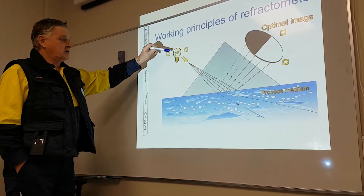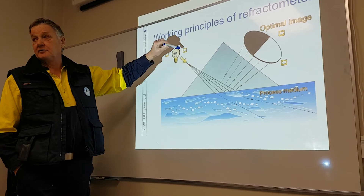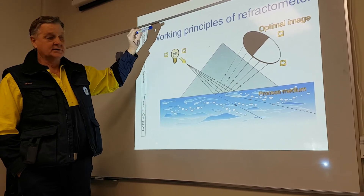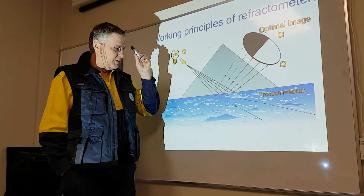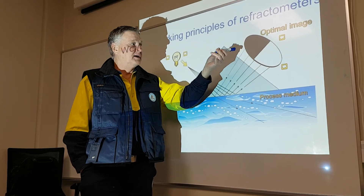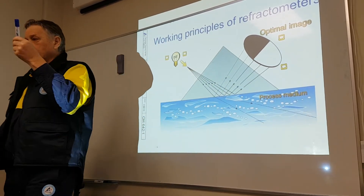On the machine I'll show you the derivative values. We won't remove the prism because if we remove it then we upset the settings. Just remember: the concentration depends on the reflection, and how the reflection works the converter can determine the concentration.